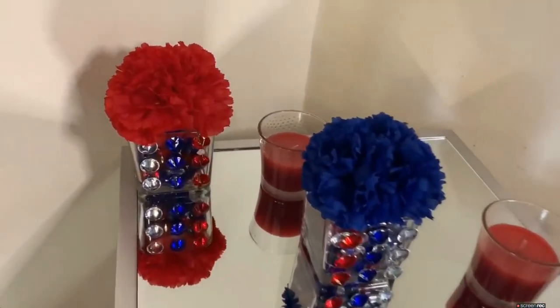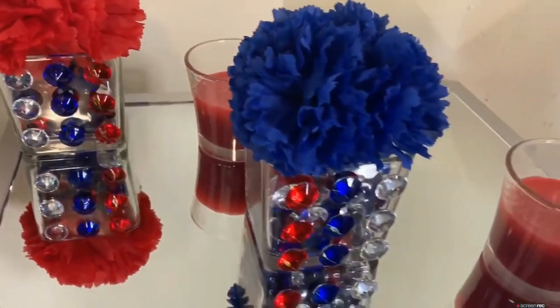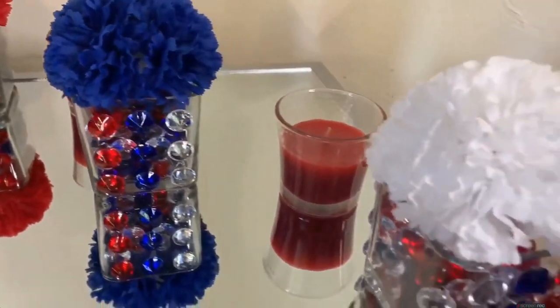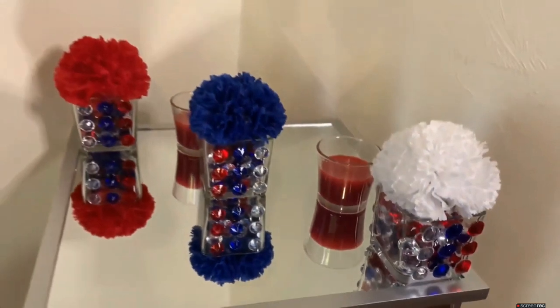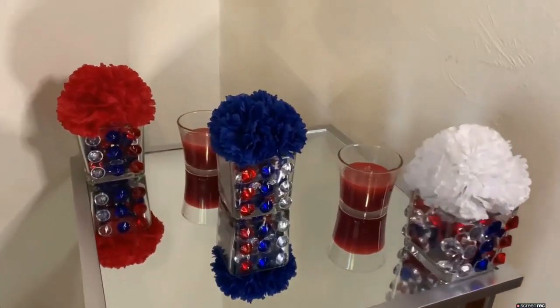These vases were really quick and super easy to make, and they can be used for events, birthday parties, the 4th of July, or whatever you desire. Comment down below and let me know what you guys think.